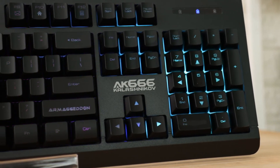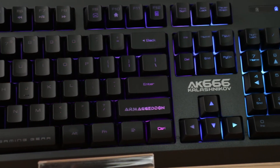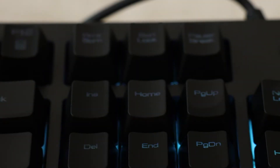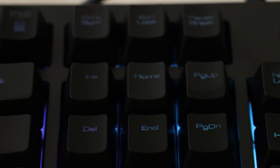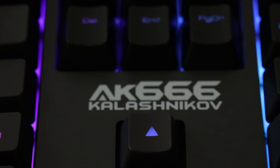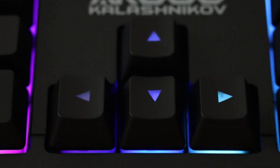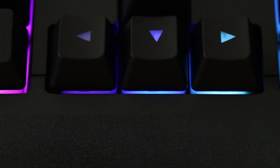Langsung kita bahas cara update firmware dari keyboard ini. Jika kalian mengalami lampu backlight-nya kadang hidup kadang mati, atau lampu keyboard tidak menyala saat komputer dihidupkan dan harus dilepas-pasang USB-nya agar lampunya menyala — tenang saja, kalian cukup update firmware-nya. Firmware dan caranya sudah kami sertakan pada link yang ada di deskripsi.